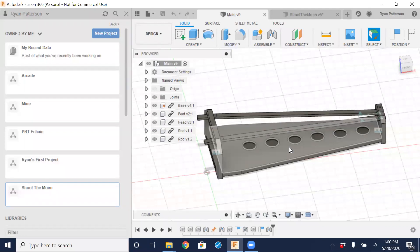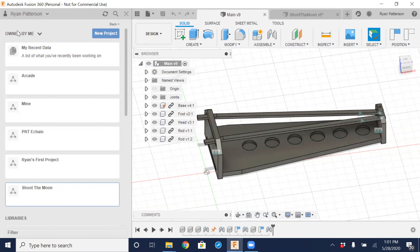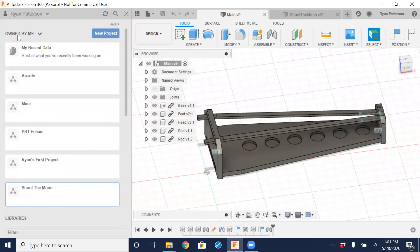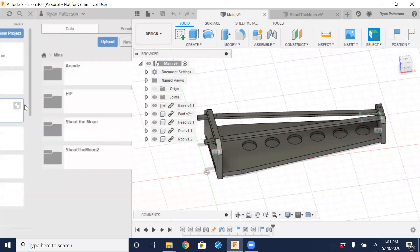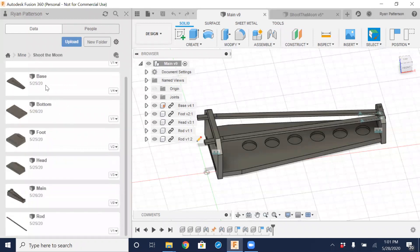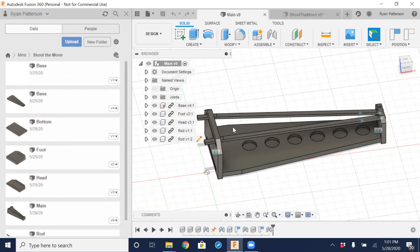We're going to do a brief overview of what a component is and how it's made. Before we get started creating this assembly, I'll do a quick overview of the left side. This button is our data pane that lets us view all the different projects. The project folder I have is called Mine, and inside I have a couple of project folders, including the completed Shoot the Moon assembly with all the components.